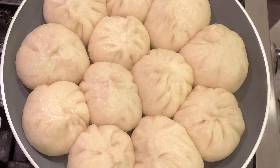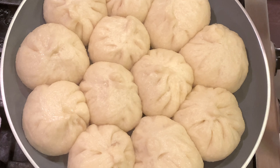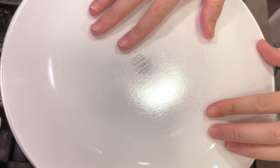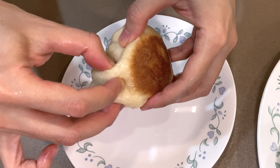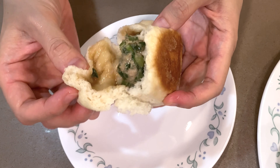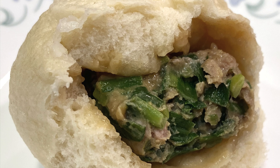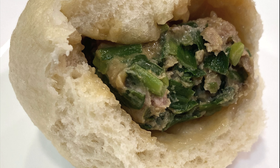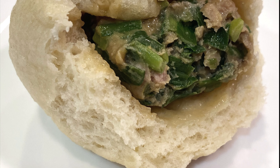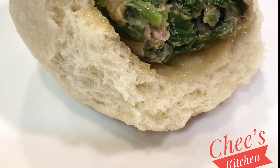Now the water is all dried up, so it's done. Since the buns are so close to each other they are stuck together, so I'm going to cover it with a plate and flip the pan over. I got 12 buns — juicy and aromatic! Take one bite and imagine what it tastes like. Follow the instructions of this video and make your own chive and pork bun. It will be good. Thank you for visiting Cheese Kitchen — I'll see you again very soon, bye bye!